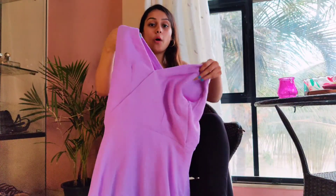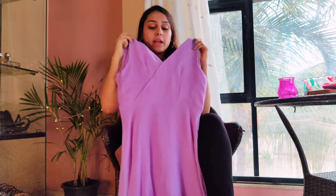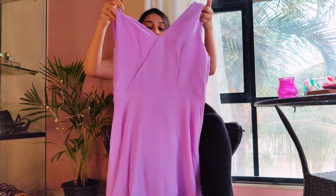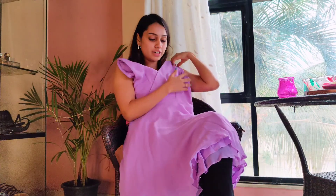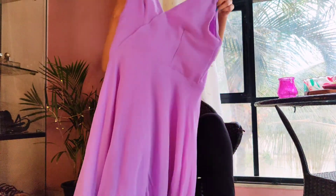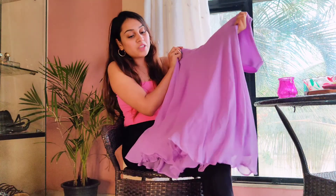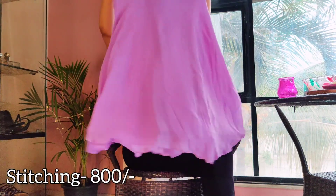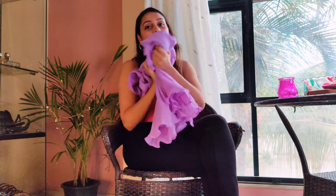Here's my dress, all ready — oh my god, I love it so much! I have no words, I just simply love it. You can see how it has turned out exactly how I wanted. You know that feeling when you want something to happen and it happens exactly the way you want, or even better? That is what is happening to me! I'm going to quickly wear it and show you how it looks.